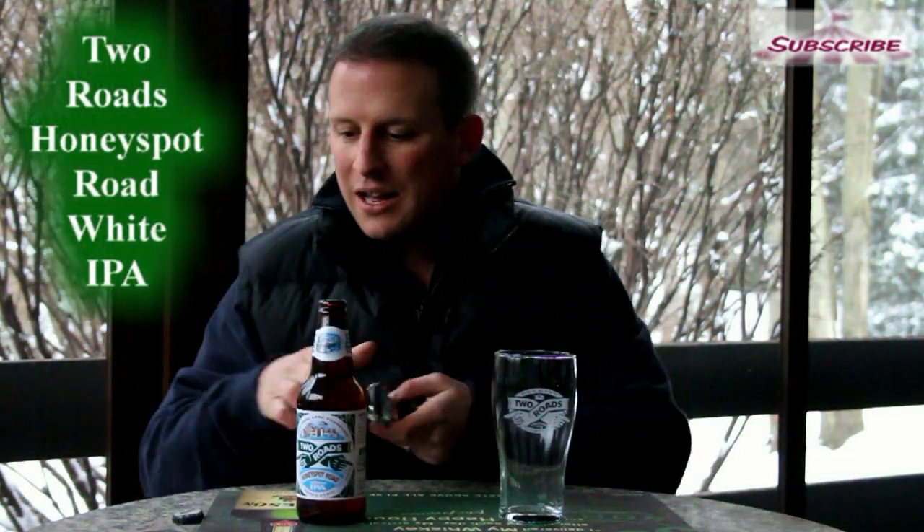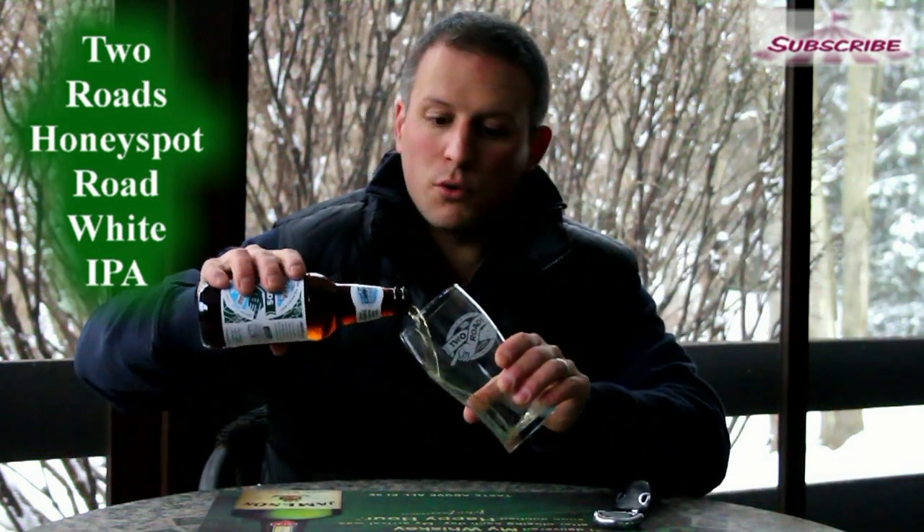Welcome back to Fairgrounds TV. I'm your host Peter Muller. We've been going through this full lineup tasting of the four Two Roads beers. This is the next one in line — the Honey Spot Road White IPA. White IPA being a little wheat, a little hops. I'm a big fan of wheat beers, so let's give it a whirl.